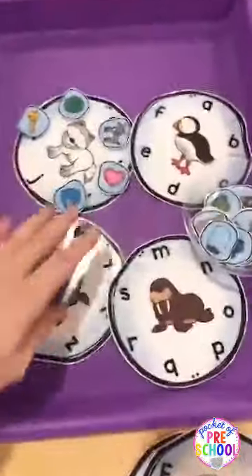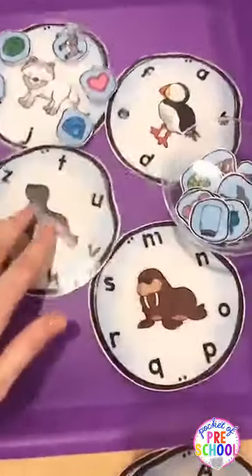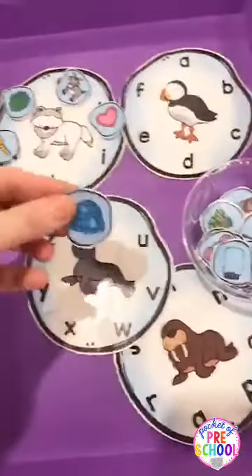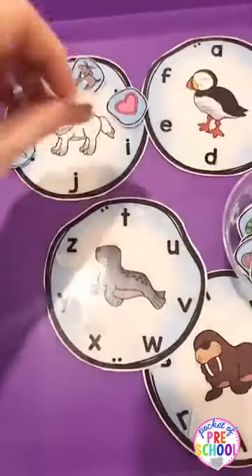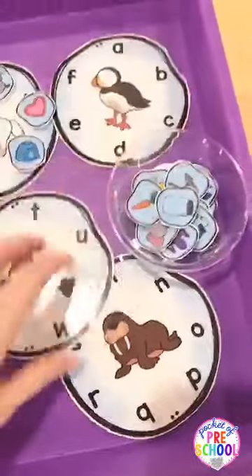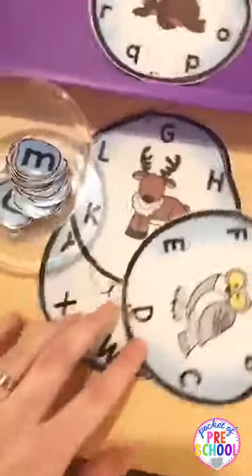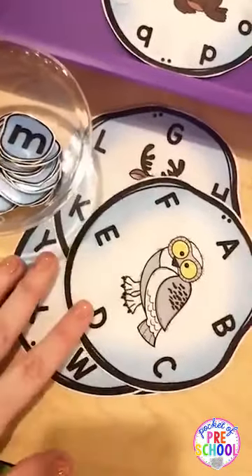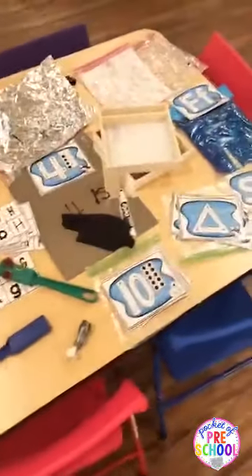Here's another beginning sound game you can play — this is in my polar animal pack. They take the icon and match it to the letter, like igloo goes with I. I just attach these with Velcro and have them in a little cup. You can also do uppercase with lowercase matching as well if you want. Those are some fun literacy games.